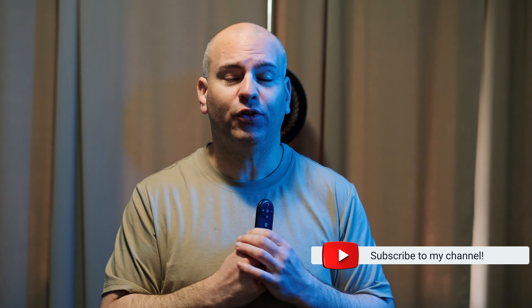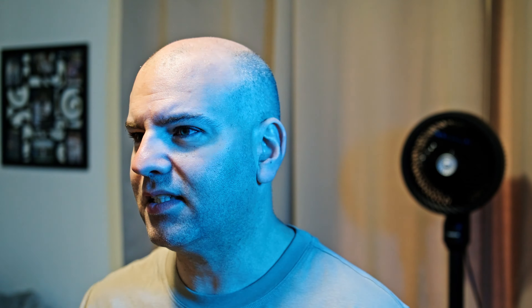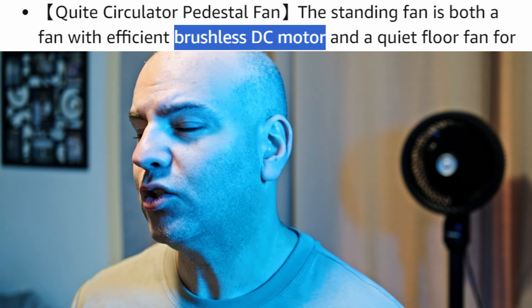Subscribe to Sparky Tech and keep your reviews honest. You can either be sold items and not told the complete truth — what you mostly hear from this fan is going to be airflow. We're likely getting a DC brushless motor to keep the noise down versus cheaper motors that make more noise. This is Eric of Sparky Tech — thanks for watching and have yourselves a most wonderful day. I'll see you in the next one. Bye.